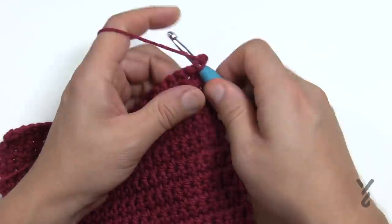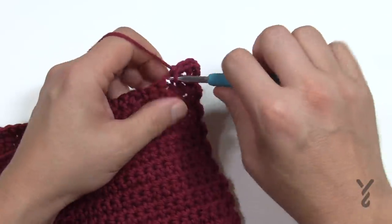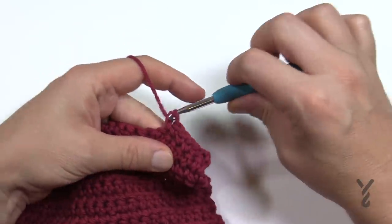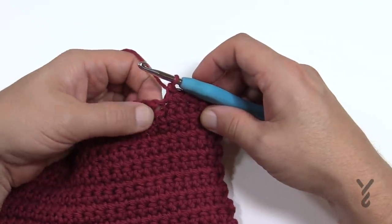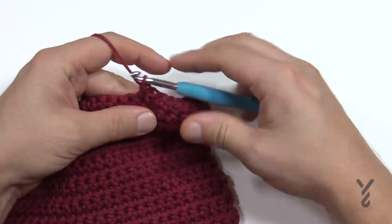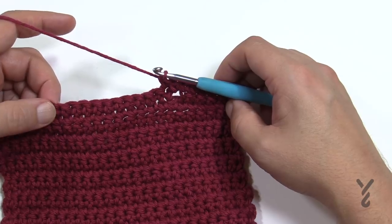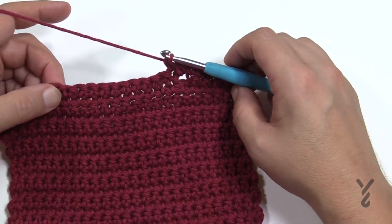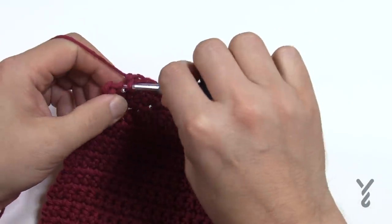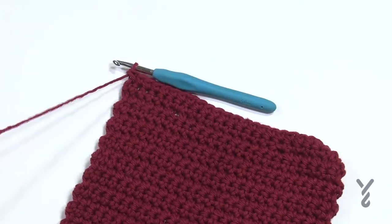Chain up one and do one single crochet in each stitch going all the way across. In the chain one space, fill it in with a single crochet as well. Go right into the space and single crochet, then continue on. Do the same with the other hole, then go across one more time with just single crochet and fasten off. You have to make sure you get two of these panels done. Leave an extra long tail and we'll deal with those tails later.